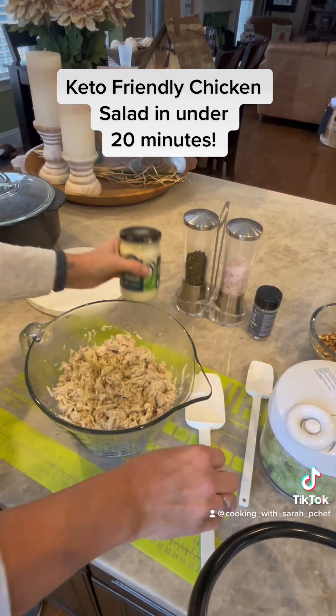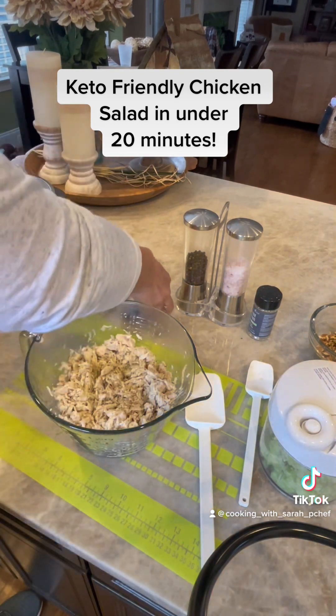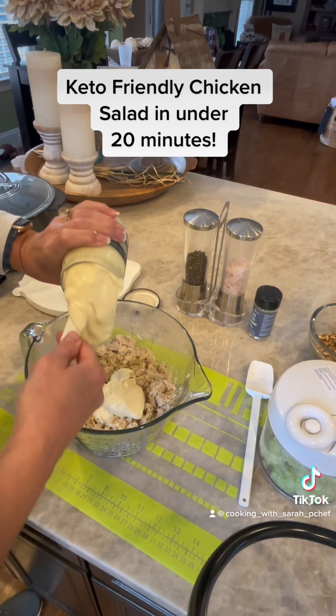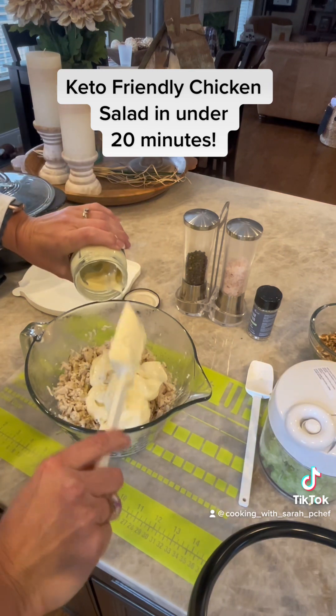My preferred mayonnaise is Sir Kensington's avocado mayonnaise. I am going to use this entire jar, but you can use as much or as little mayonnaise as you like for the consistency of your own chicken salad.